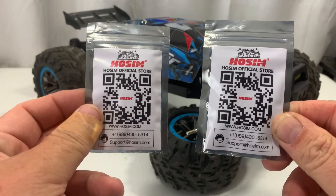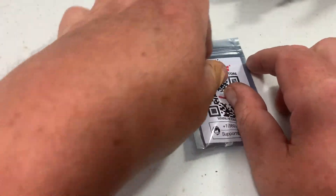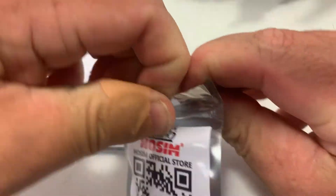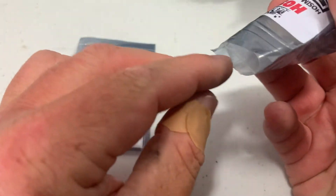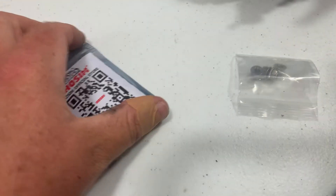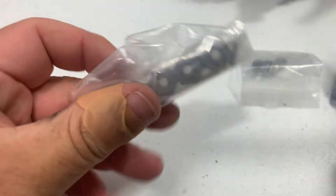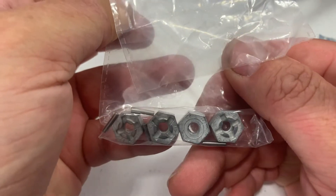So what we're gonna do is open these packages up here real quick and see what's in them, and then we're gonna get this all fixed up. The package is a little bit hard to get open. This one looks like we have our new wheel nuts. In the other one we have our new pins and wheel nuts, so we got everything to get this back together.